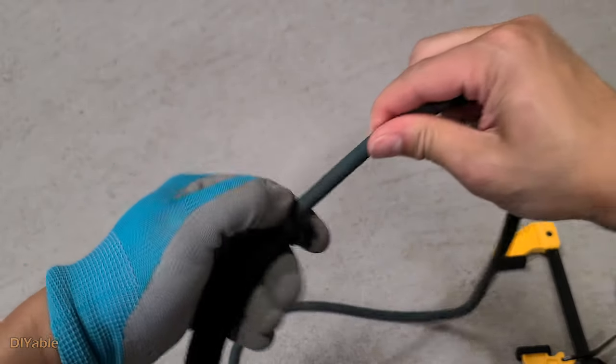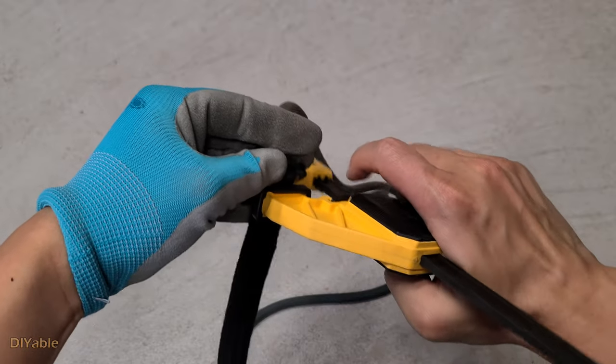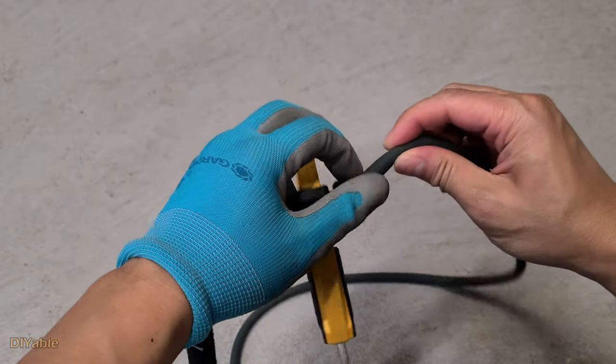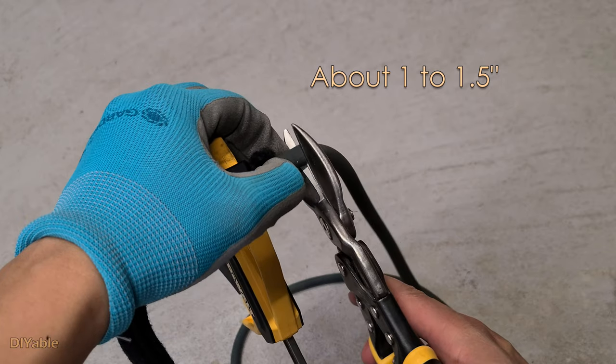First, pull the rubber tubing as tight as possible. Then use an adjustable clamp to make sure it won't move. If you don't do that, the rubber tubing can slide inside the fiber woven and there is no way you can retrieve it easily. Leave about one to one and a half inches of rubber tubing and cut it.